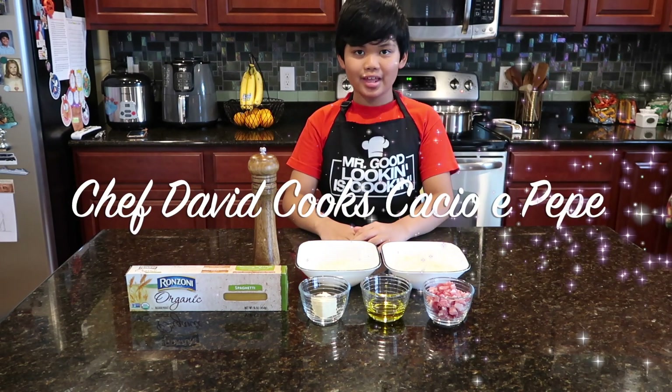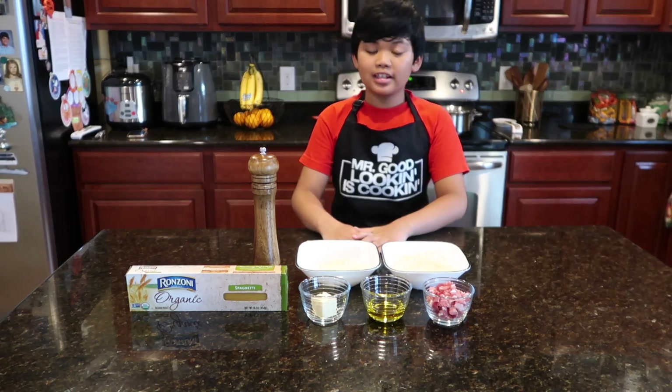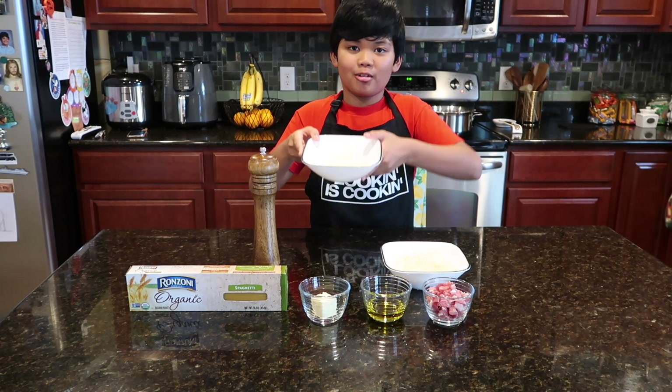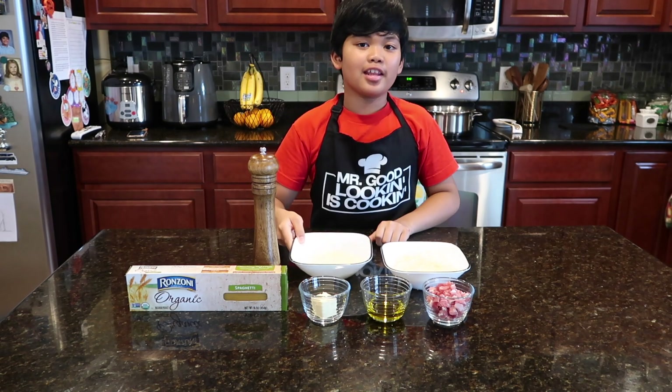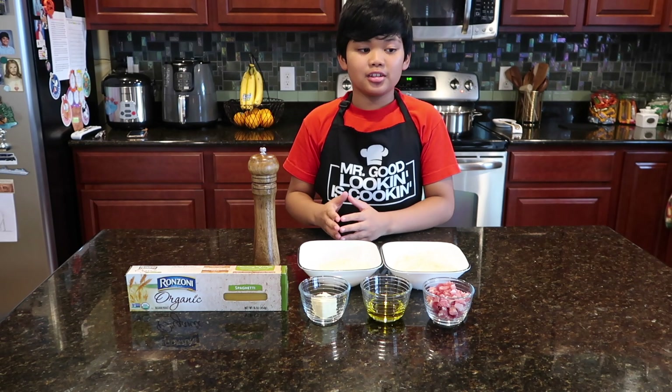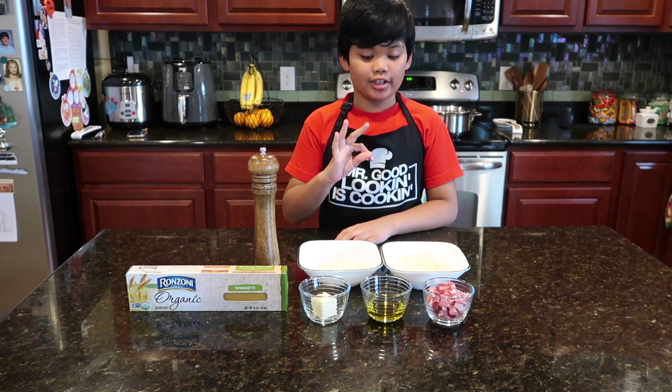Hello, today we are making cacio e pepe. Today we're doing a bit of traditional style because we have some pecorino today. Back then they used to have pecorino — it used only three ingredients.